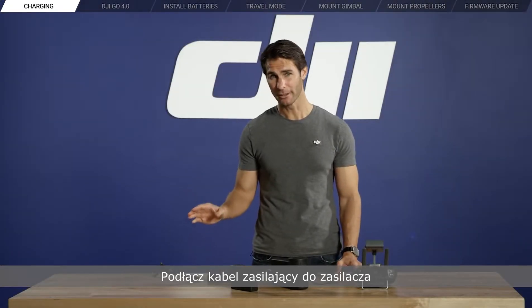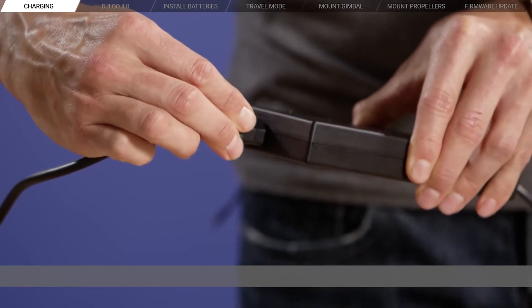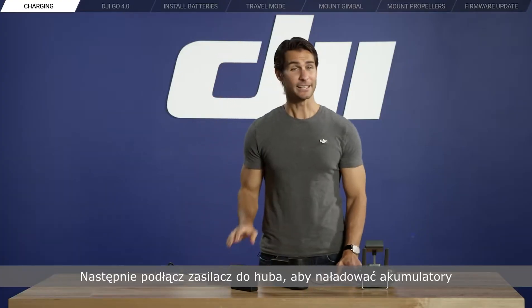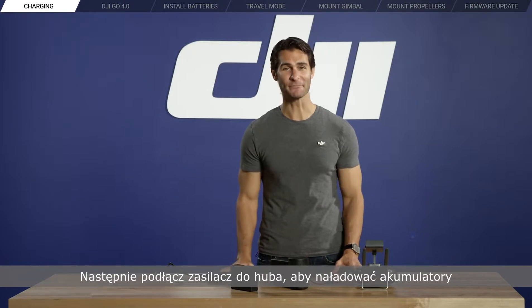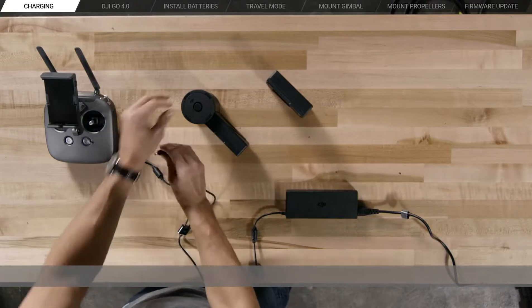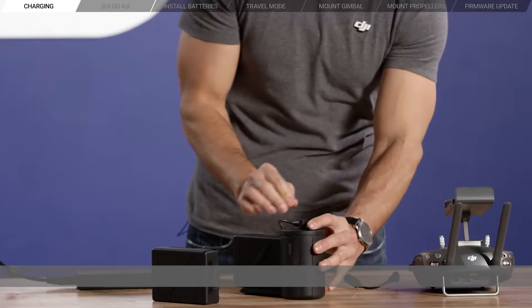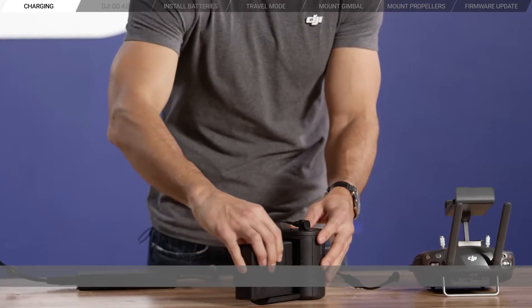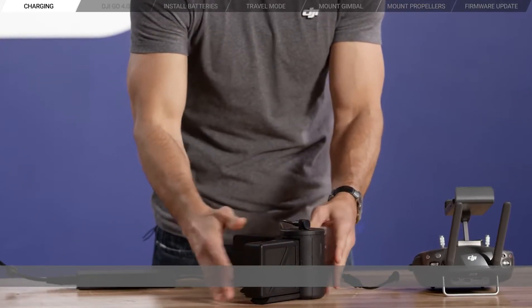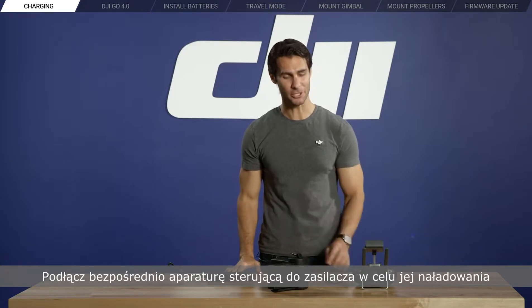Connect the power cable to the power adapter, and connect that to the charging hub to charge your intelligent flight batteries. Connect your remote controller directly to the power adapter for charging.